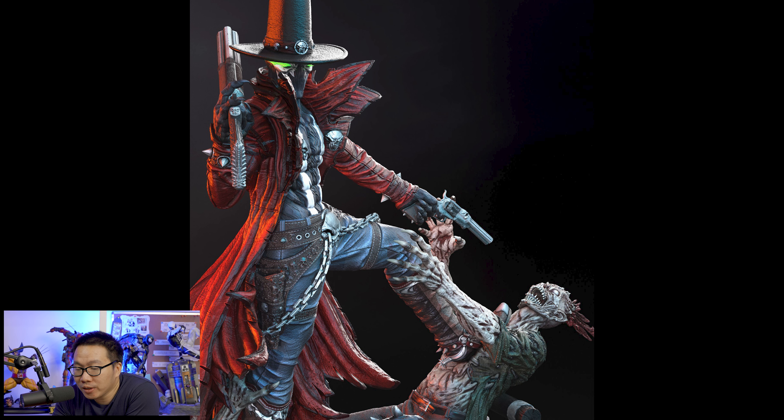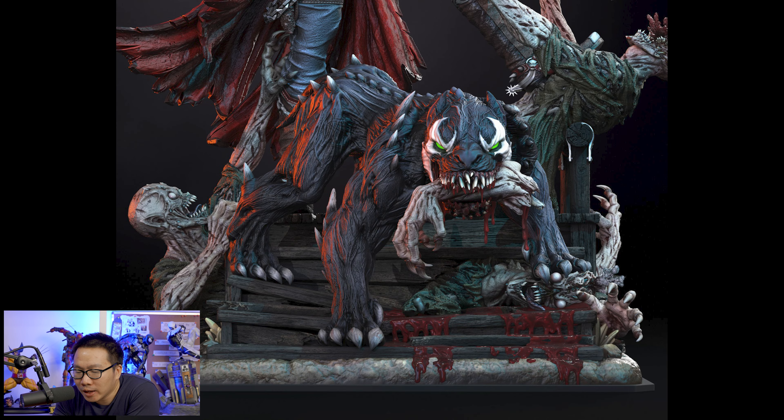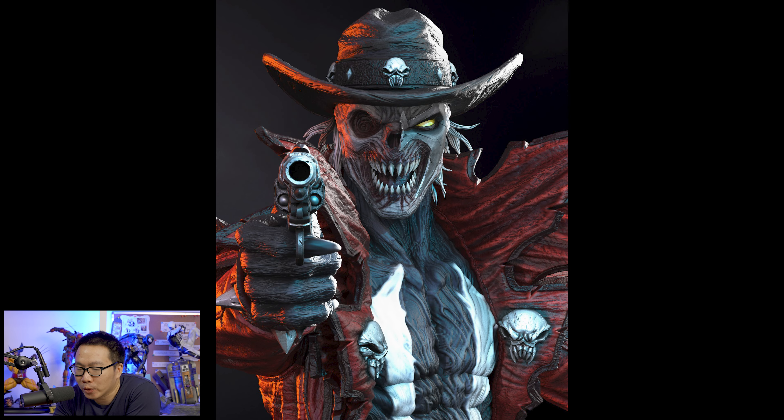Any Spawn fans here? Because the next one is going to blow your minds. We have a Gunslinger Spawn. I'm not really into Spawn that much, but I do know he's pretty badass. And I can definitely say this is a pretty good Spawn statue — no doubt one of the best ones around. Comes with a lot of switchouts. Just check the photos.